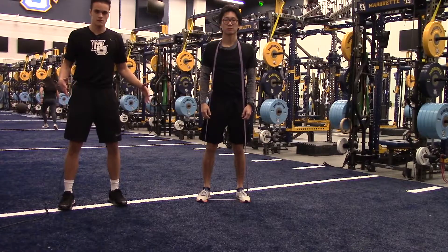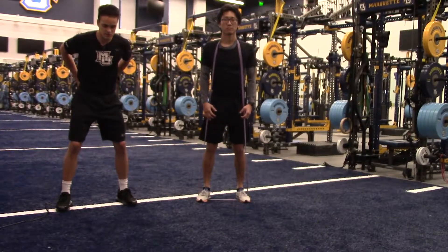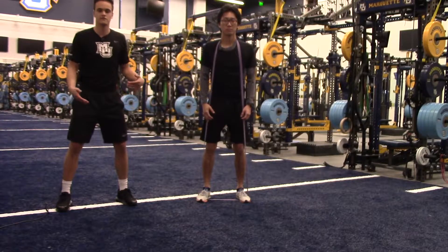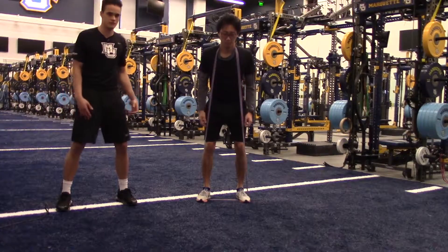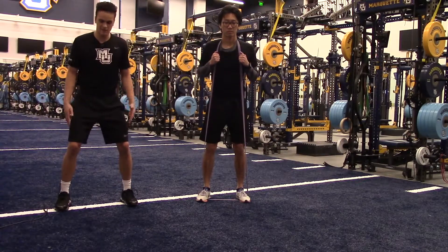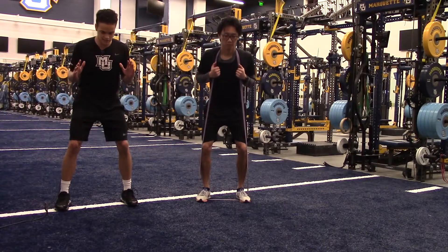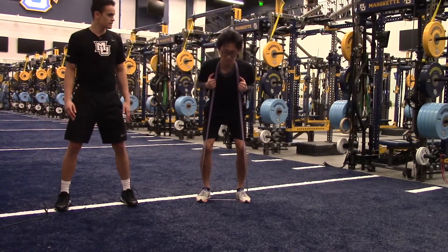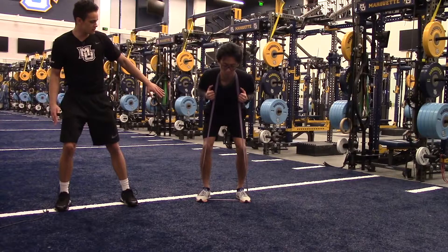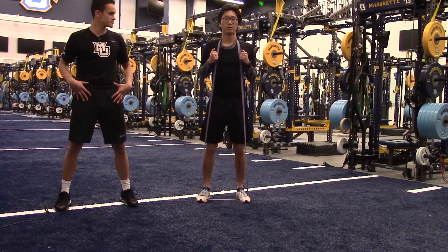This is basically just going to be an RDL, but we're using a resistance band to lower the tension on your lower back and more vulnerable areas. This can be used as a prep movement or in rehabilitative sessions. Russell's going to have a slight bend in his knees, shoulder width apart, strong chest, and he's just going to hinge at the hip slowly on the way down. When he gets to the maximum stretch in his hamstrings, he's going to explode and push his hips forward.